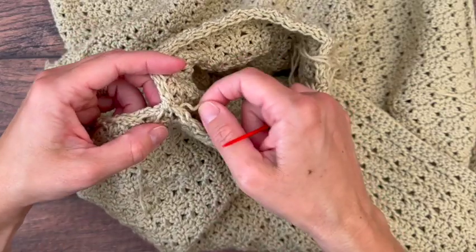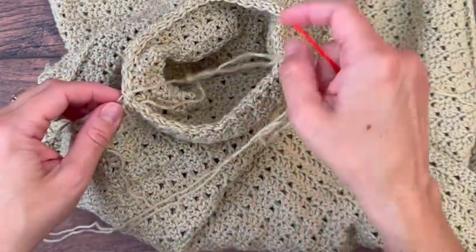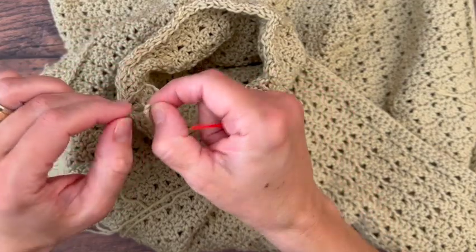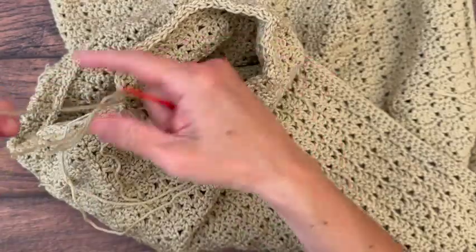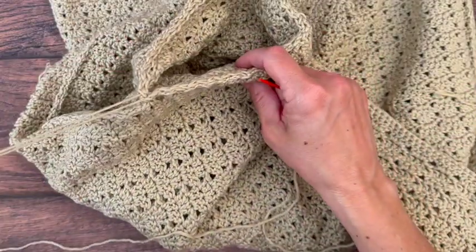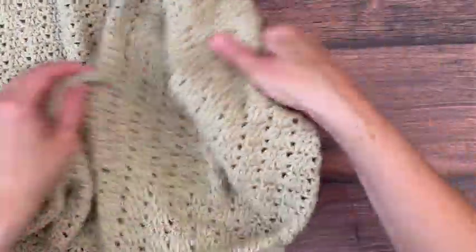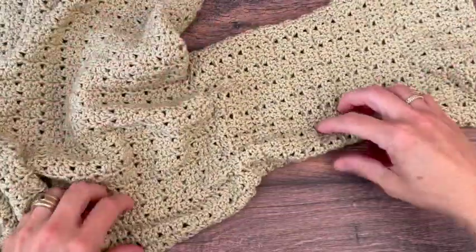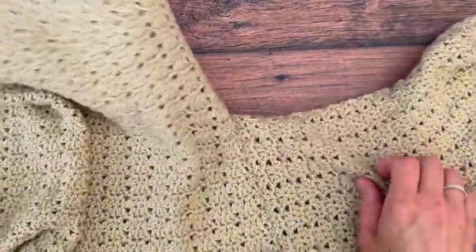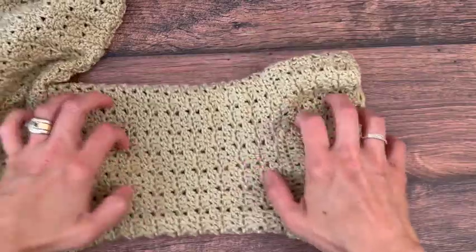If you want to reinforce the underarm join, you can go under those stitches another time or two, but you don't want to make it too bulky — one more time through is usually fine. Then cut your yarn and weave in the ends neatly. Turn it right side out — there we go, a beautiful seam, nice and strong for our sleeve.